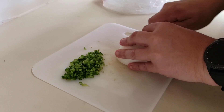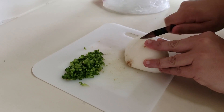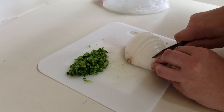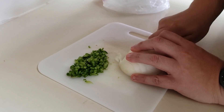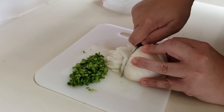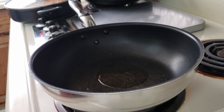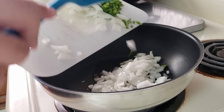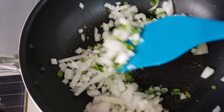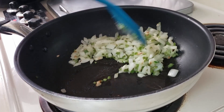Then take one half of a medium white onion and finely mince that. In a pan add one tablespoon of oil and cook on medium heat until the onion is soft and translucent. You don't want to get too much color on these onions or serrano chiles.